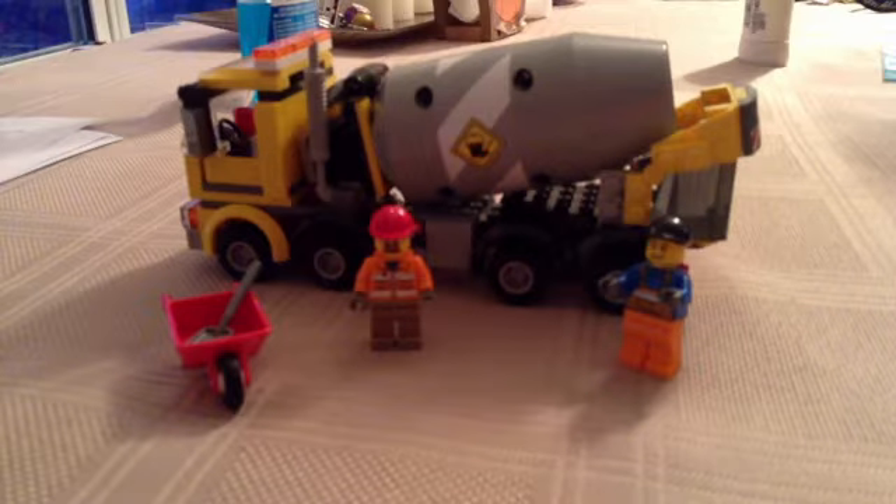Hello everyone, it's the DNK Network here. We're going to be doing a quick review of LEGO Set 60018, the Cement Mixer.